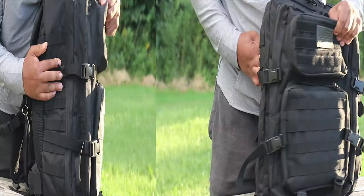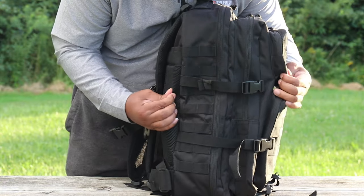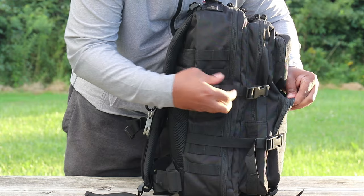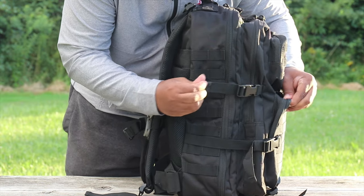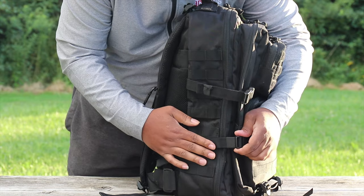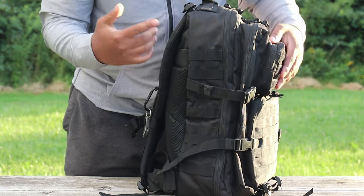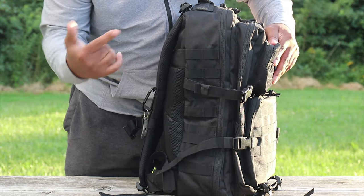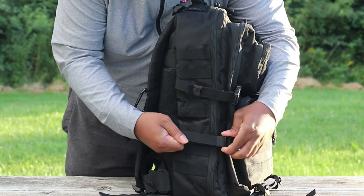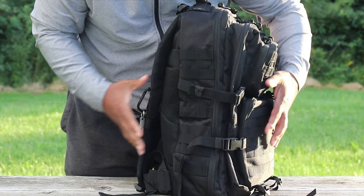Now I'm going to show you guys the right side. You can see this pack really expands out wide so you could really pack this bad boy up. As I mentioned, these are called compression straps - they're fully adjustable, which is great. You could use this pack as a three-day pack or you could use it as an EDC pack just by cinching up these compression straps.